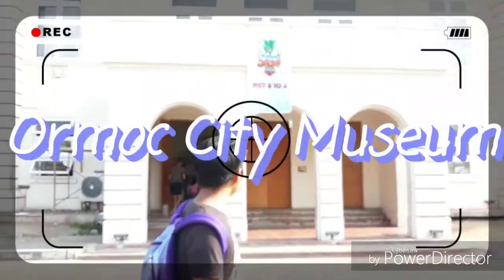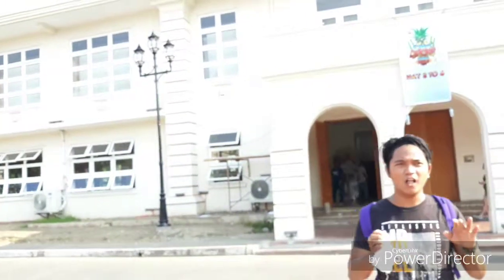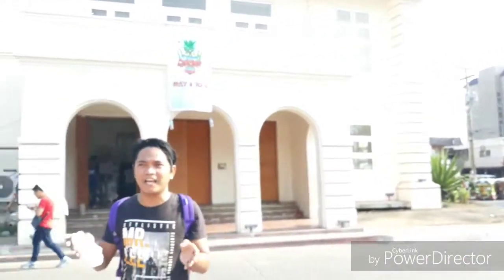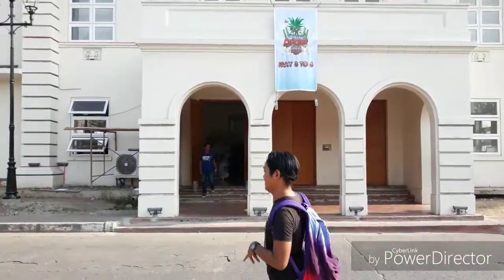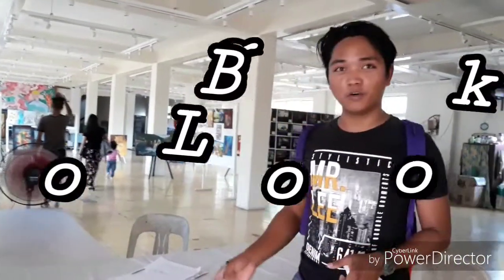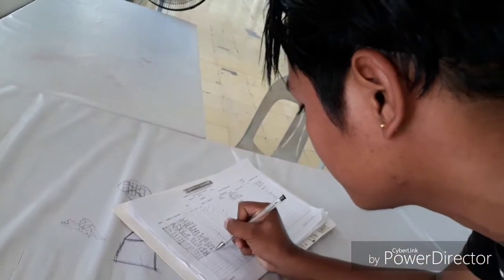Right now here in Ormond TV Museum. We are here to start looking at the paintings and pictures that are inside the museum. We are here in Ormond TV.